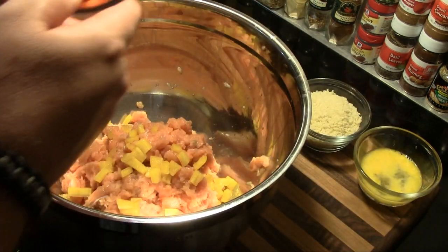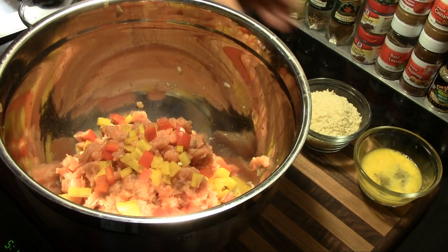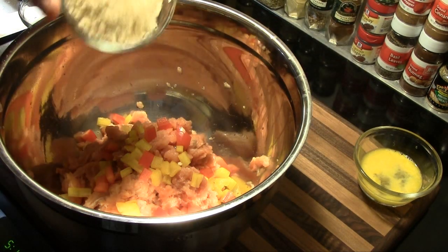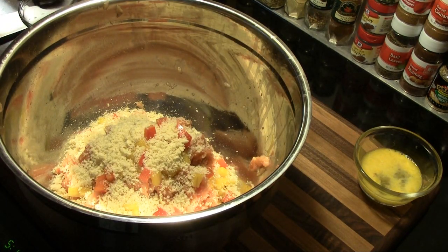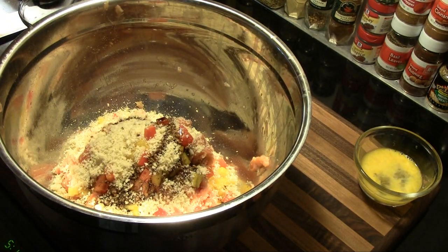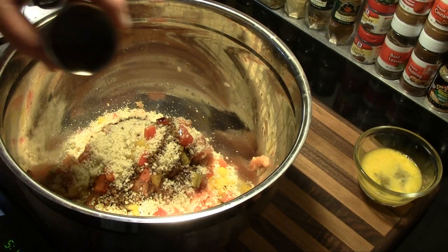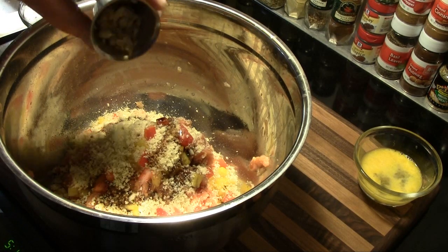Now we're going to add half a cup of chopped yellow bell pepper, half a cup of chopped red bell pepper, three quarters of a cup of panko bread crumbs, one tablespoon of soy sauce, one teaspoon of lemon juice, and two cloves of freshly minced garlic.